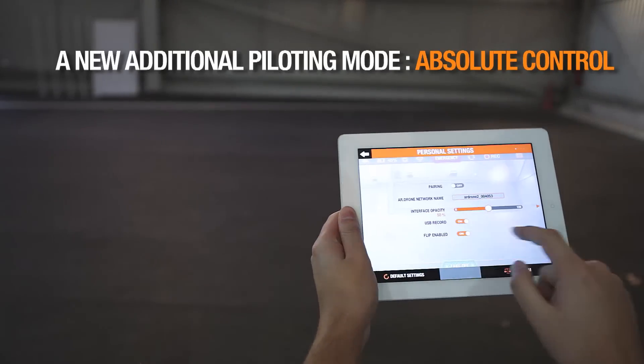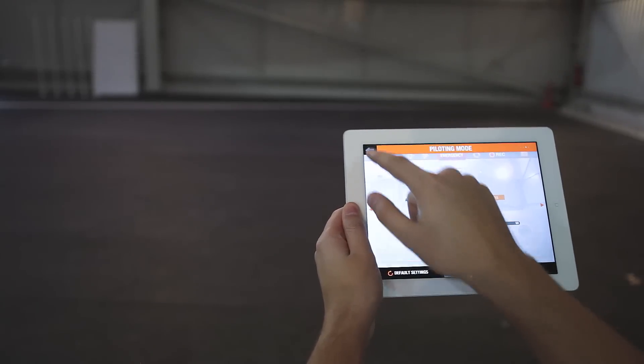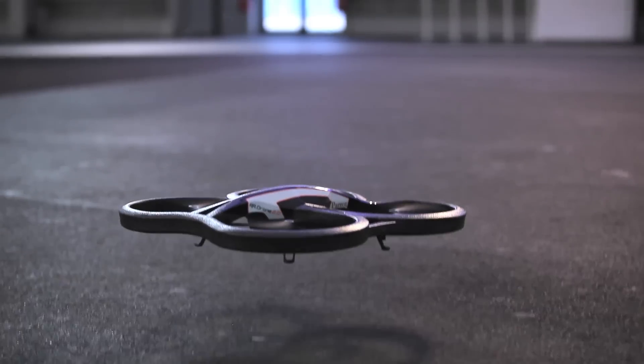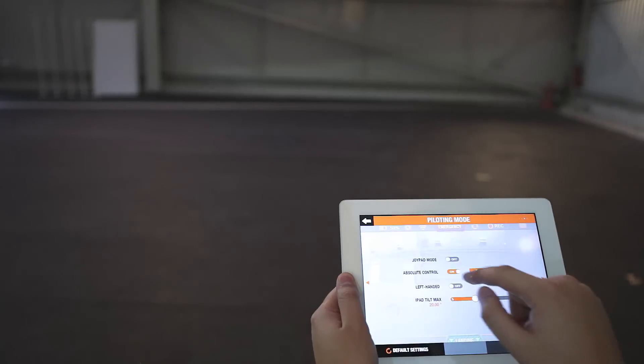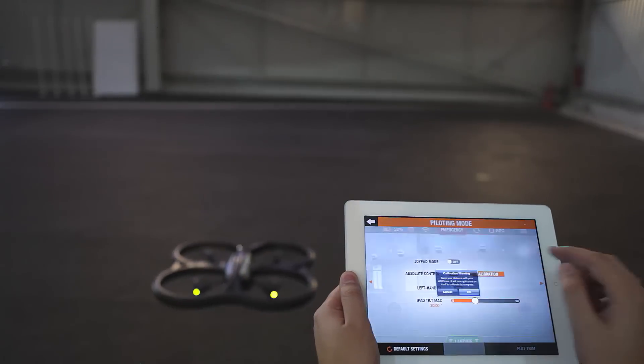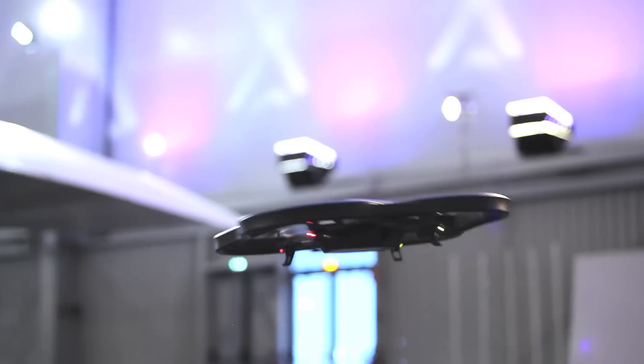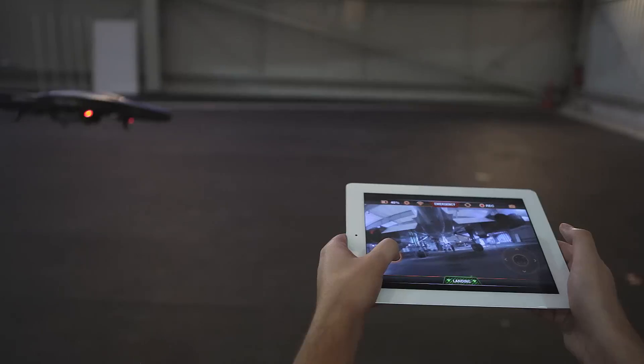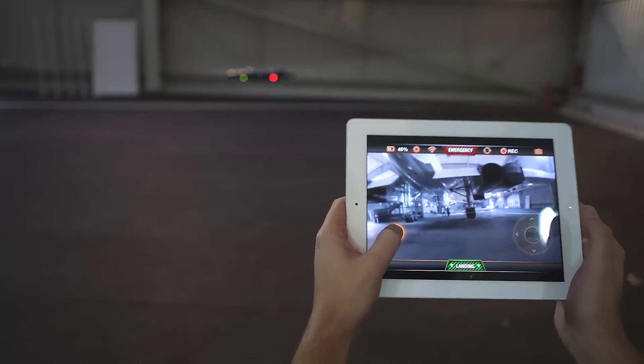You can now use Absolute Control, a beginner mode exclusive to the AR drone 2.0. To calibrate Absolute Control mode, press the calibration button. Absolute Control mode helps to overcome the difficulties of getting the right position in flight. It doesn't matter where the front of the AR drone is — if you tilt the controller towards you, it returns to you. It's the same for the other directions. This mode is compatible with the first two piloting modes.